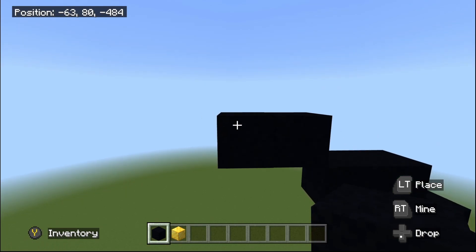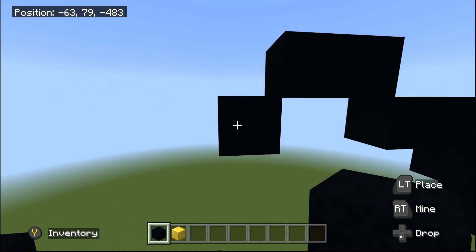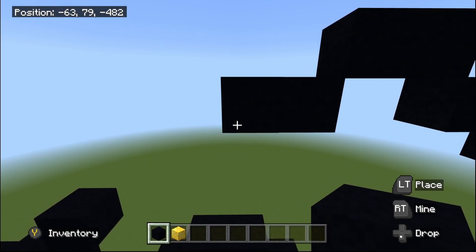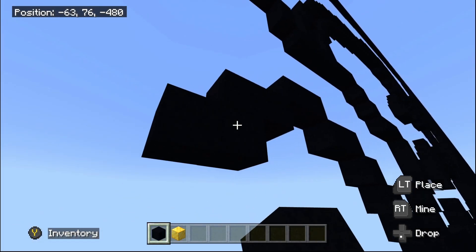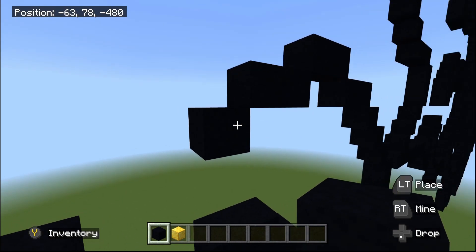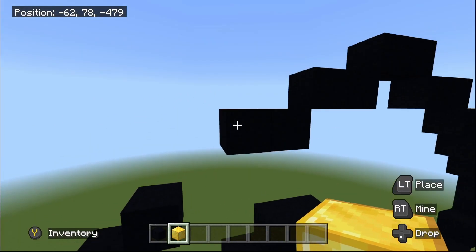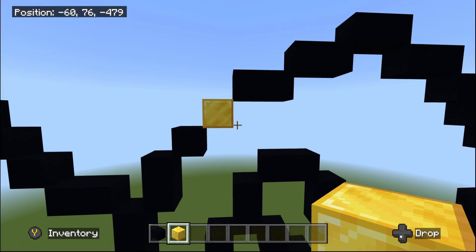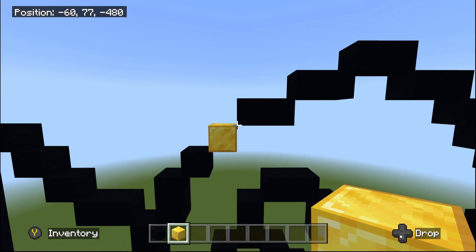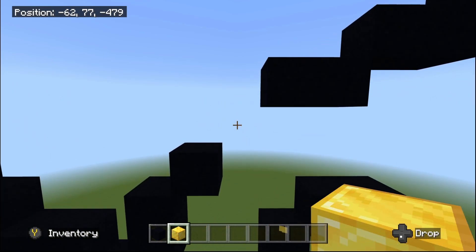Do one bottom-left diagonal, then place one black concrete going to the left, then another bottom-left diagonal, then one going to the left — done with this area. Take out your gold block and do one bottom-left diagonal from the end; it should connect in a bottom-left diagonal direction to the other up-right diagonal with black concrete, confirming everything is correct. Destroy the gold block as that is meant to be a gap.